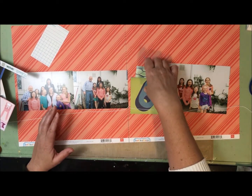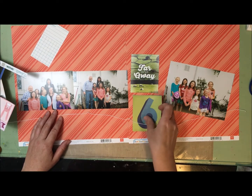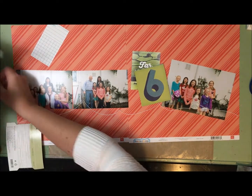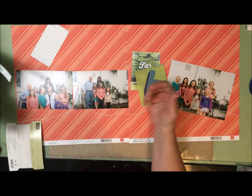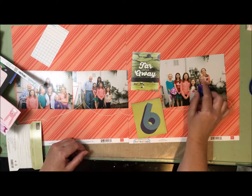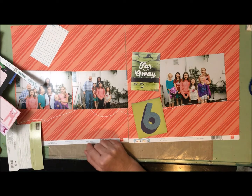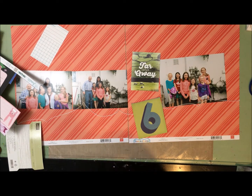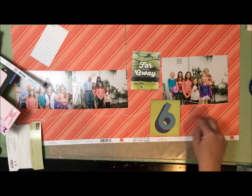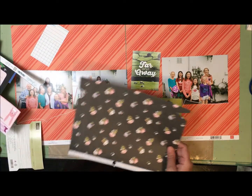That is as far as I've gotten. I've pulled some papers — I had pulled this to use with a different layout and it didn't work but I think I can use it here. As I was going through all my scraps — here's my giant pile of scraps — I found this piece and I like it because of the six girls. These are third cousins: my second cousin and his wife and his three daughters, basically the same ages as my three daughters. So the six of them together — I like the number six there.